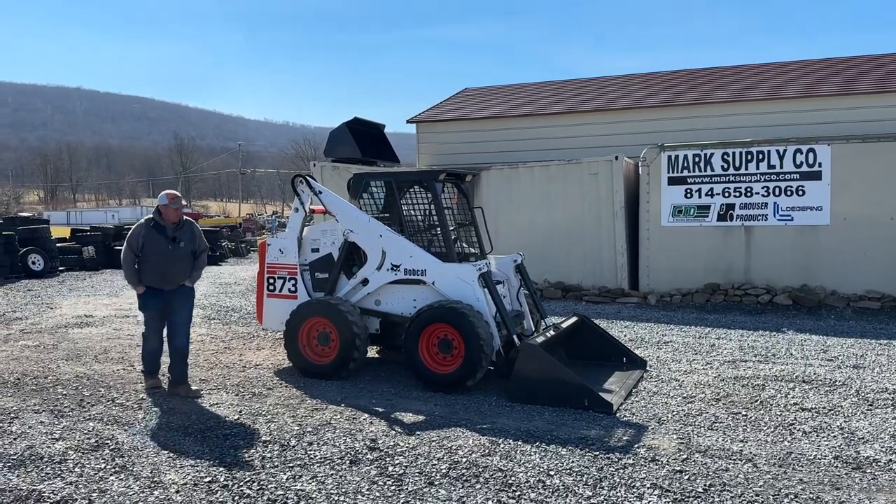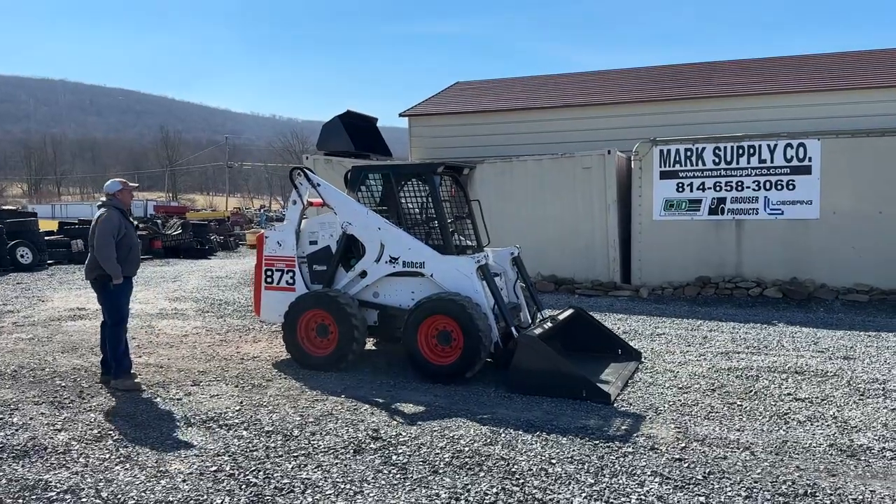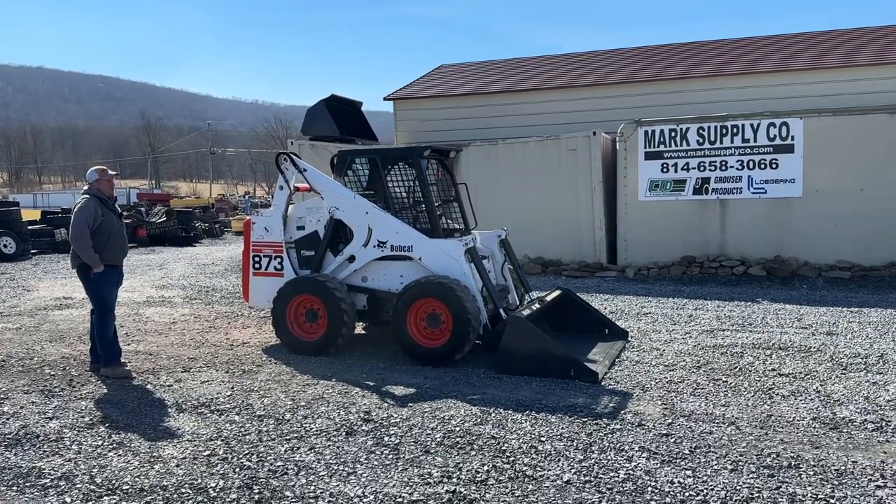Hi guys, Nick Miller here today from Mark's Supply Company. Today I have for you a 1999 Bobcat 873 Turbo.